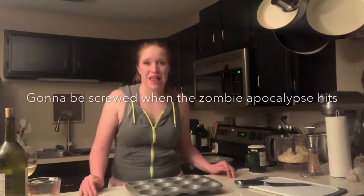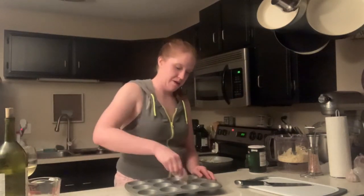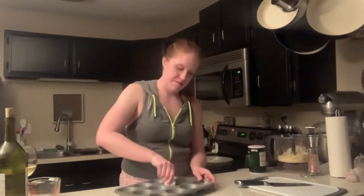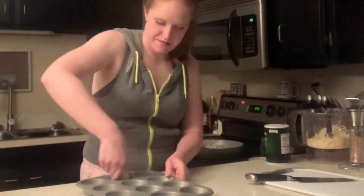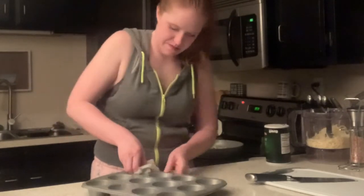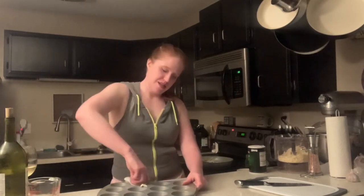So for the muffin pan, you're supposed to use Pam - typically that's the easiest way to butter any kind of pan. But as it turns out, I've been out of Pam for a while now, so we're gonna hand-butter all the individual muffin cups. Don't run out of Pam. Here we are with our butter, we're just gonna do our best quarantine style. I'm sure there are probably easier ways to do this, but I don't know about them - share your knowledge in the comments please, or mail me some Pam.